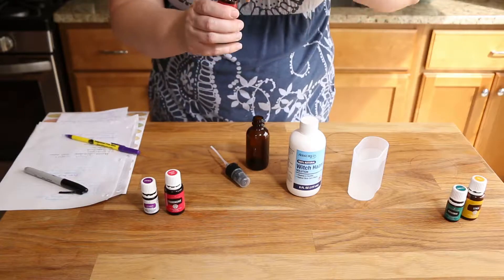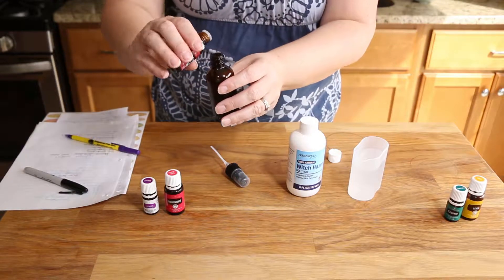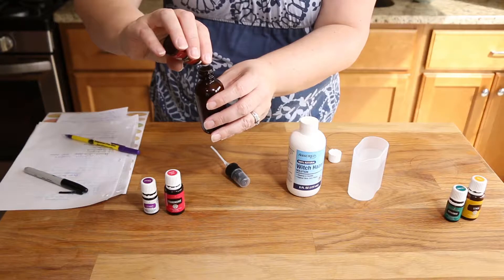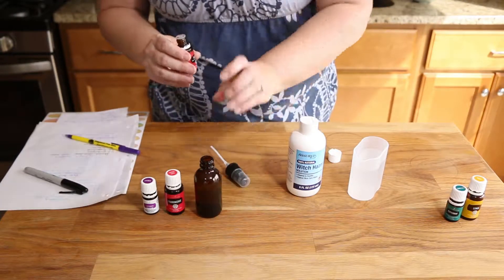If you want to know more about what each of these oils do, this is when having a reference guide comes in really handy because it'll tell you things that I can't. So now we're gonna do ten of tea tree. One, two, three, four, five, six, seven, eight, nine, and ten. Each of these oils has properties to help cleanse the skin and to protect it and soothe it and all of that fun stuff.